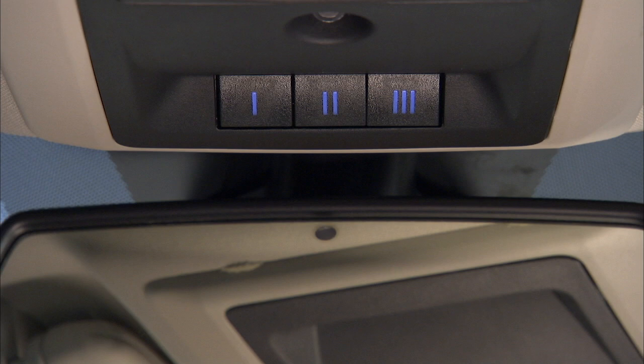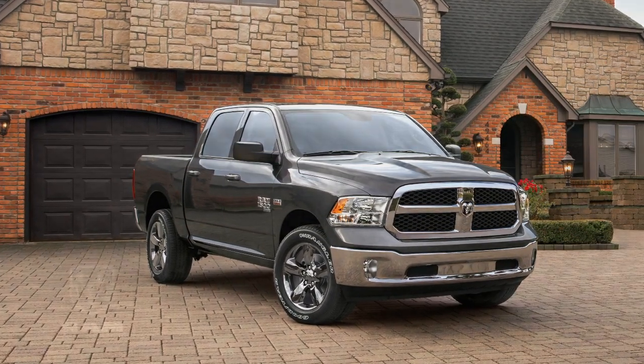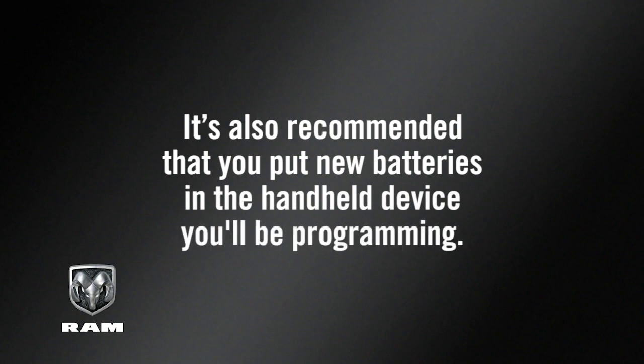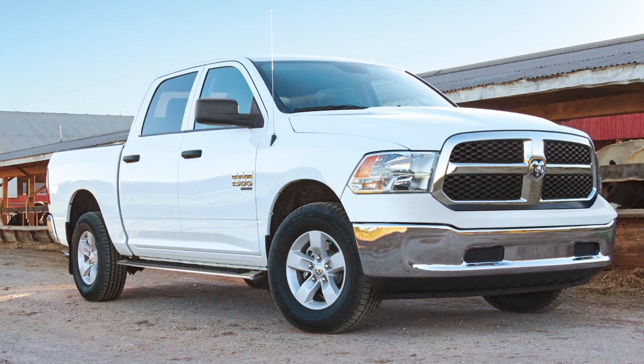You'll find the HomeLink buttons in the overhead console. To start programming for a garage door opener, first make sure you're parked outside the garage. It's also recommended that you put new batteries in the handheld device you'll be programming. The HomeLink unit is powered by the vehicle's battery and does not require replacement.